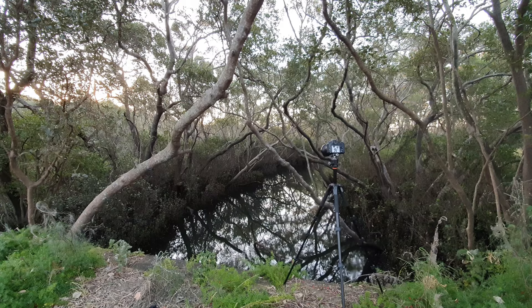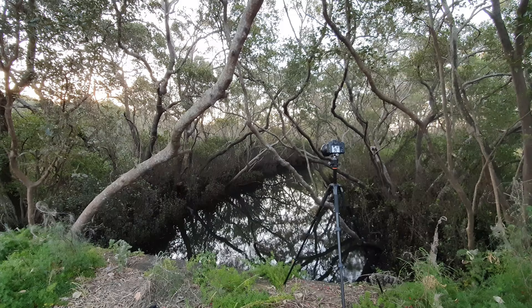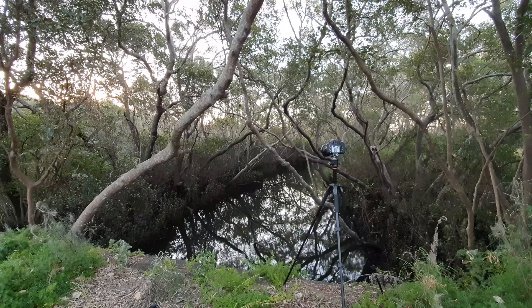Welcome back everyone. I'm just at a little creek here — a bit of noise — and sunset is only about five minutes away. My original plan for sunset has failed, so I just found this very nice area. It's a little creek, there are reflections here, it's very nice.